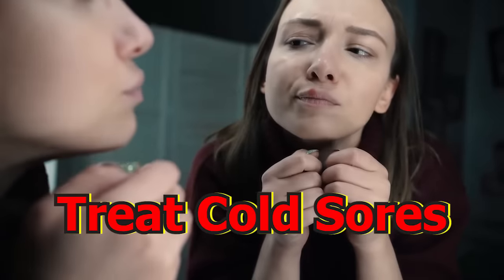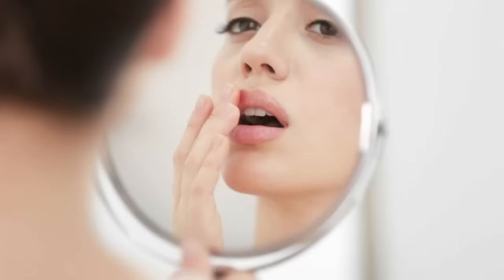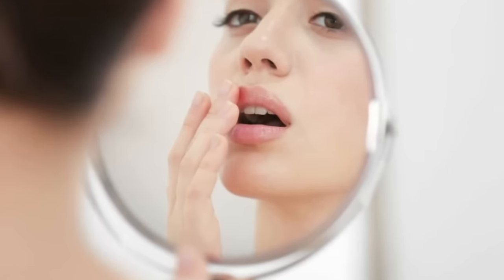Treating cold sores. Cold sores often pop up at the most inconvenient times, and nobody wants to wake up with one. You don't have to run to the drugstore to buy medication if you have rubbing alcohol. Simply soak a cotton ball in rubbing alcohol and rub it on the cold sore before going to bed. The alcohol will soothe the cold sore and help it diminish quickly. When you wake up in the morning, it'll feel better and might even be gone.